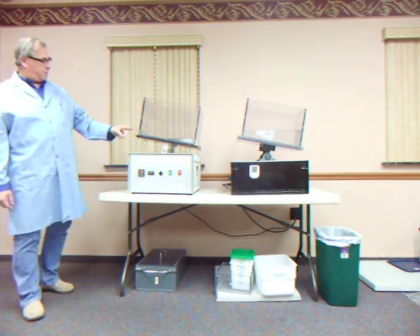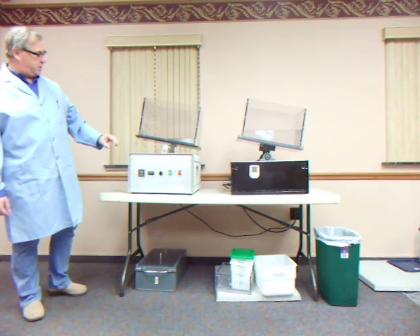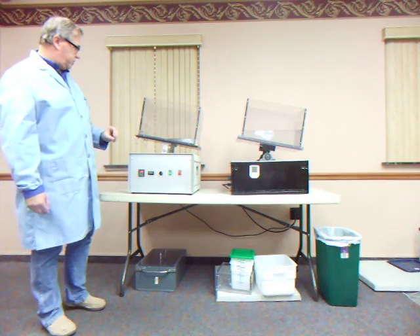I want to talk about the INDA sloshbox disintegration test. Over here we have the test that's being used by INDA currently to determine whether a flushable labeled wipe actually disintegrates in the sewer system.